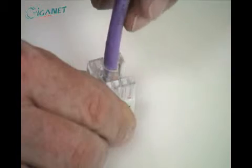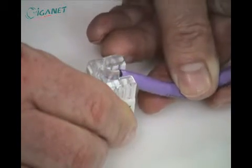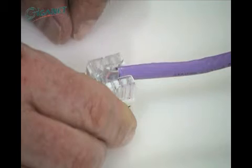If necessary, the cable can be installed at 90 degrees to the connector. In this case, the cable tie is not used.